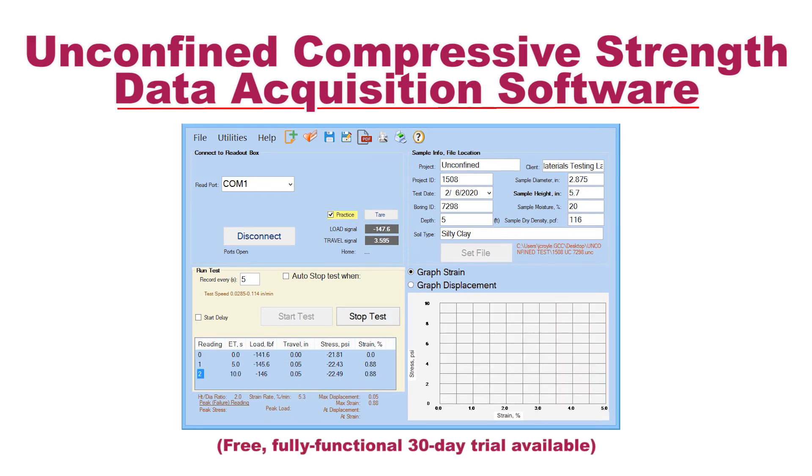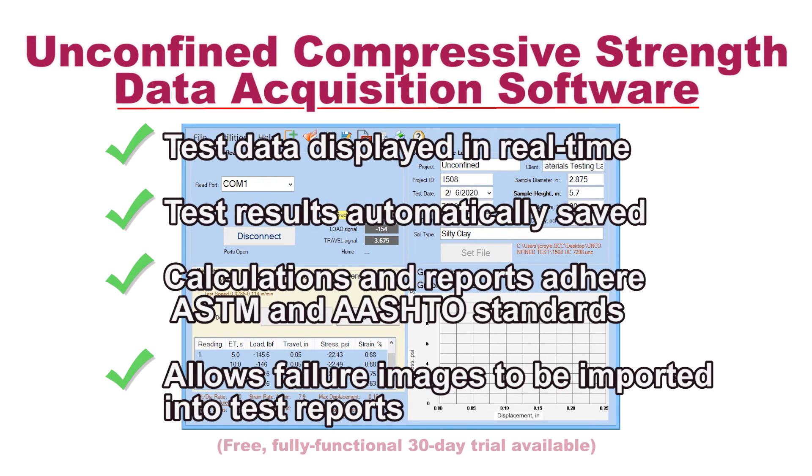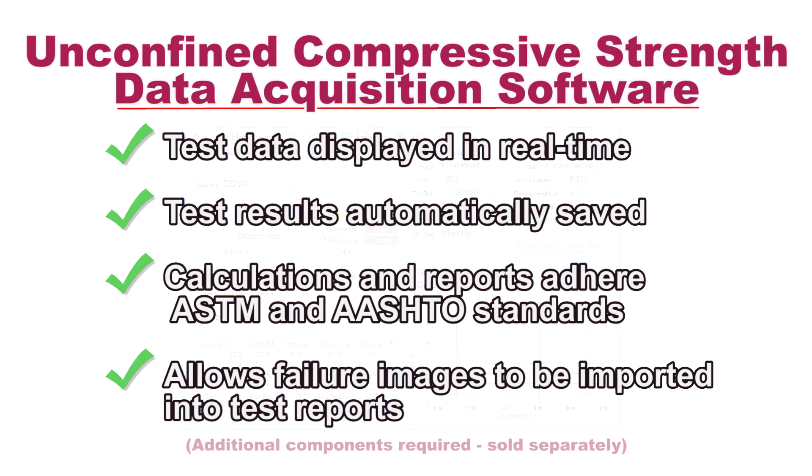Unconfined compressive strength data acquisition software records test data in real time and then calculates and reports test results in accordance with ASTM test specifications.